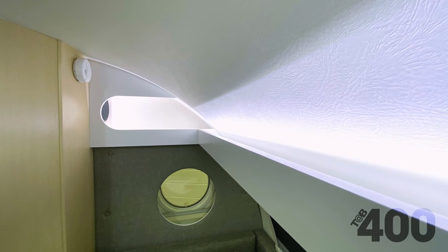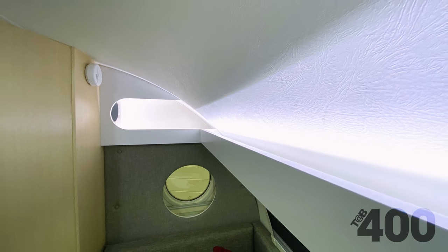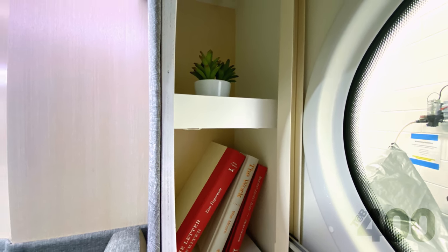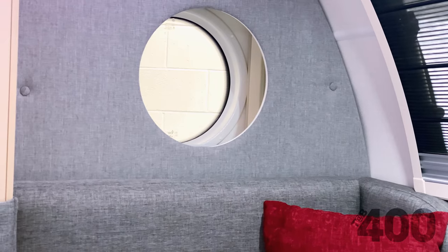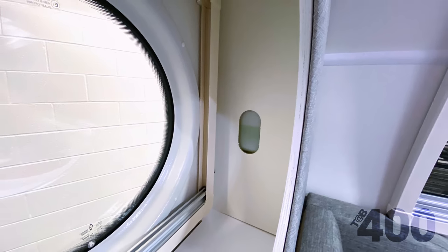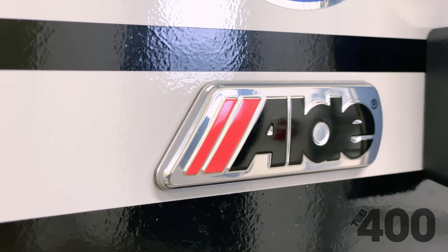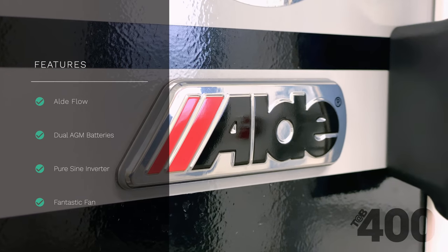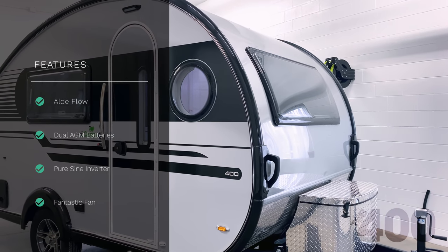There are a number of storage cubbies in the dinette area, above and in the porthole windows, as well as under the dinette bench by the door. Just inside the porthole window area, you can monitor the glycol level for the Alda system. It all starts with the NewCamp Signature Alda Central Heat and Hot Water System, coupled with the Flow, which provides endless hot water.